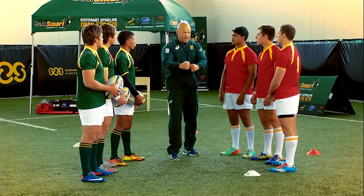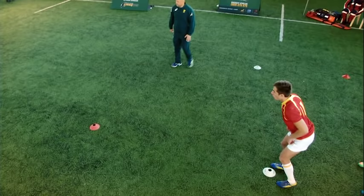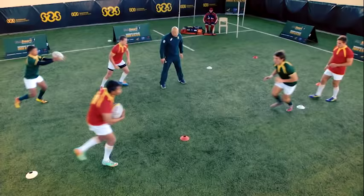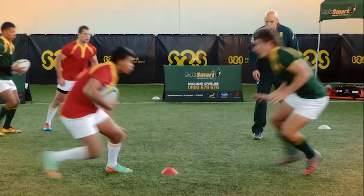Okay, guys, simple progression now. We're gonna get the shoulders on. Firm grip with the arms. Push and pull, just a couple of meters away in the tackle. Don't put him down, just there. Let's go. Ready? Go. That's it, just lower. Keep your eyes on the target. Shoulders on, firm grip. Eyes on the target. That's it. Well done.